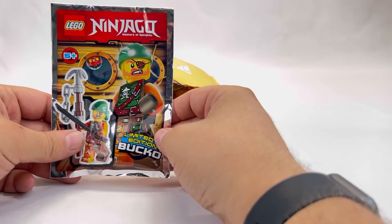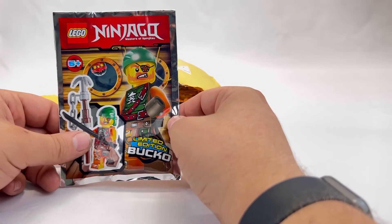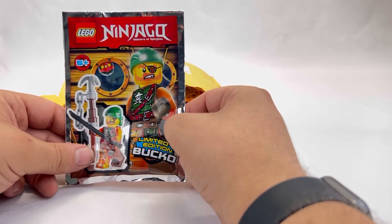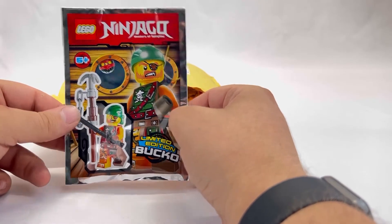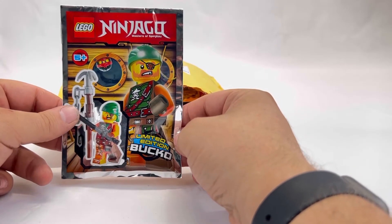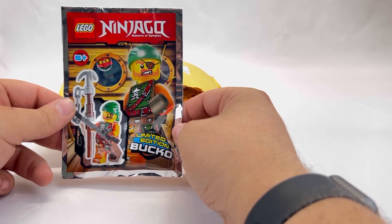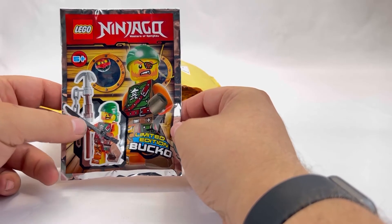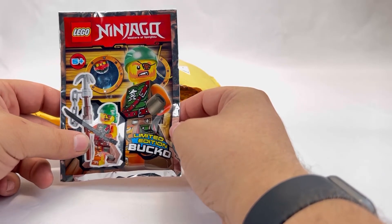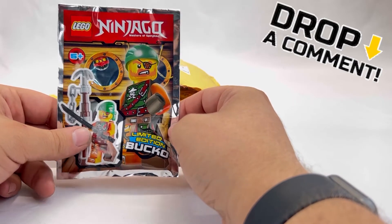Next up is another Lego Ninjago — this is actually kind of confusing because he looks like a pirate to me. I know Lego has done pirates, and I know nothing about Lego Ninjago. This is a limited edition and his name is Bucko. He looks more like a pirate and not a ninja. Does Ninjago have pirates? Let me know in the comments below.